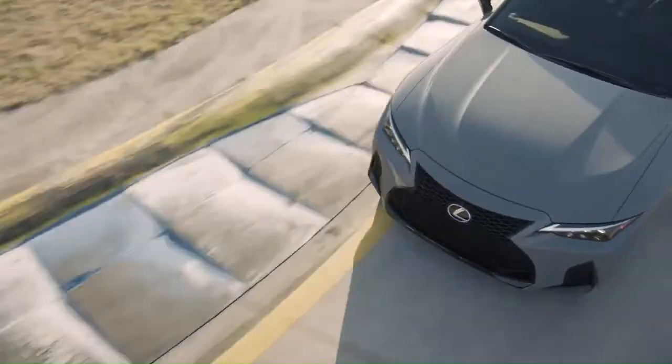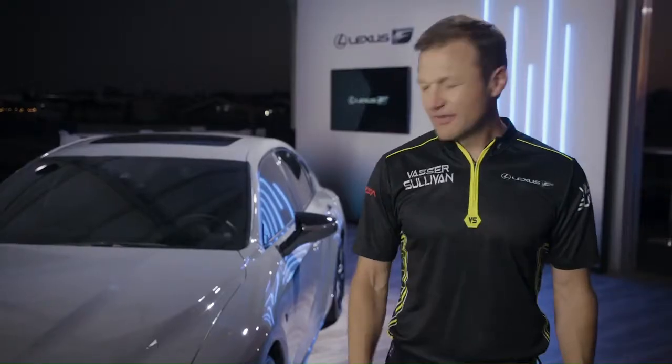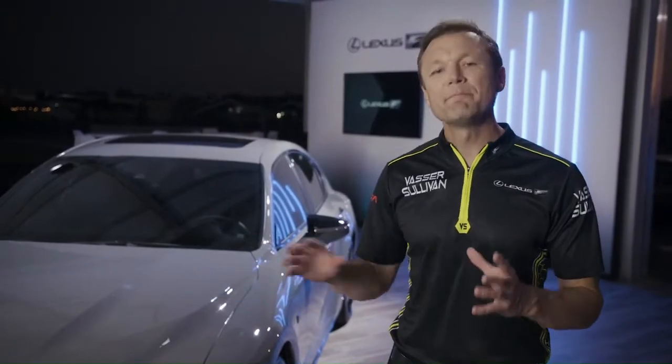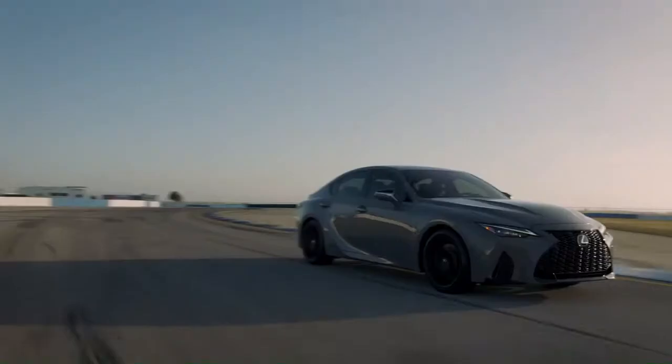This is something for the consumer that wants a little bit more performance out of F-Sport. This is not an IS-F, but it's not meant to be. Who knows what the future of Lexus performance vehicles looks like, but I can tell you right now, it's a great time to be a Lexus enthusiast.